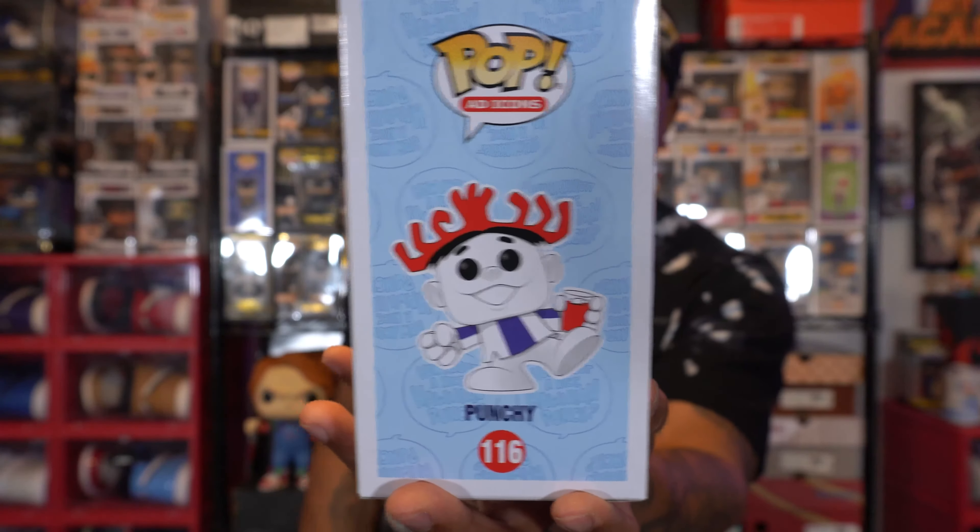For those that don't know, Hawaiian Punch was introduced in 1950. It was created by a guy named A.W. Leo and was brought to shelves in 1955.